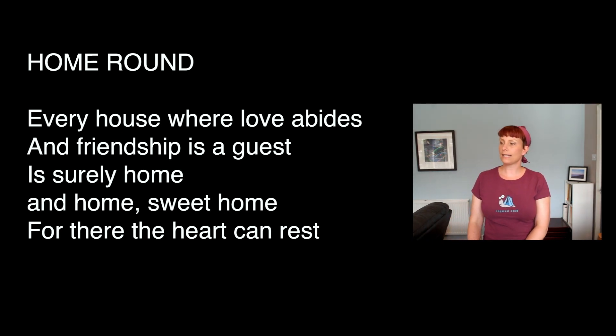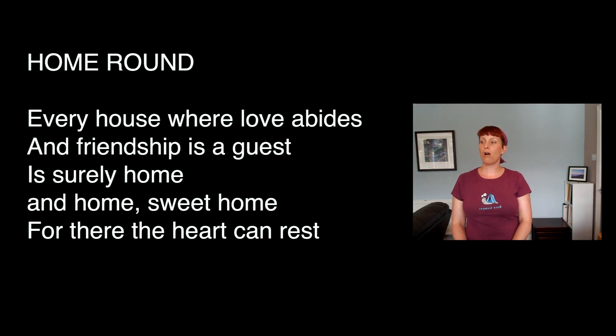So the second half: 'Is surely home and home sweet home' — we'll have a little breathing gap — 'Is surely home and home sweet home.' Try that. 'Is surely home and home sweet home. For there the heart can rest.' Again: 'For there the heart can rest.'